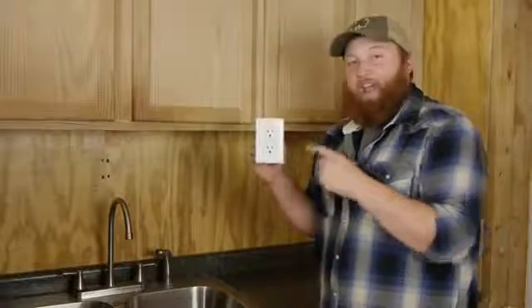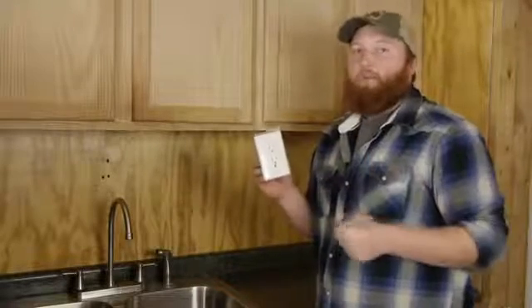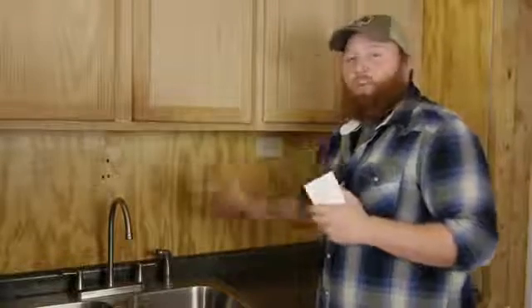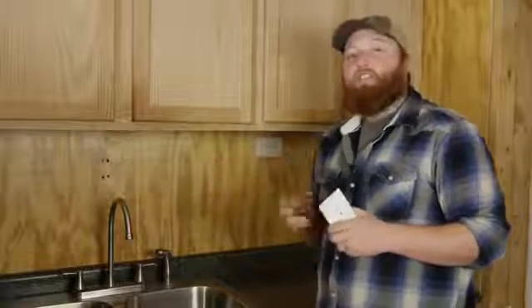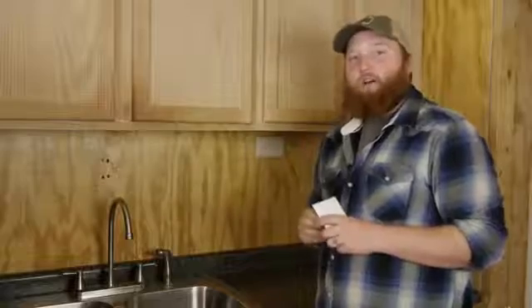If you don't want to put in an actual outlet, they also sell them in a breaker form that goes right into your breaker box. So for your kitchen and your bathroom, you can actually change those into a GFCI to ground-protect you from anywhere in the house at your outlet box.